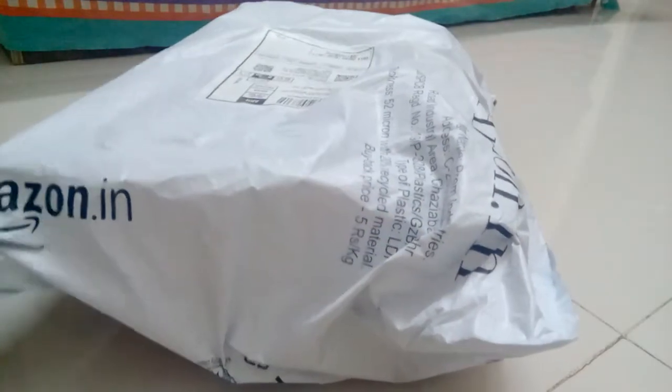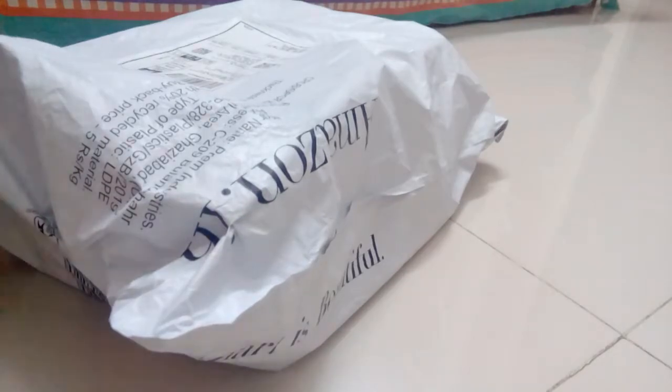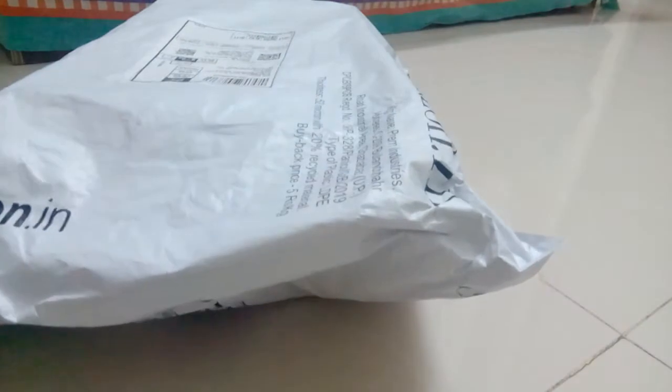So let's just quickly open this package. I have my beautiful yellow scissors — this time not black because black is out of stock. Let's try this. It's too tough to just open this.